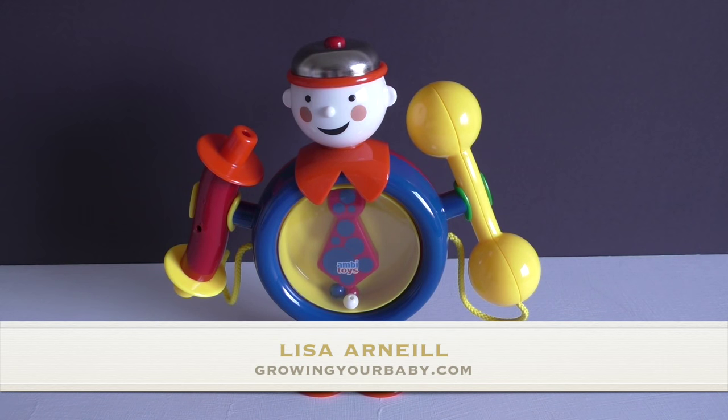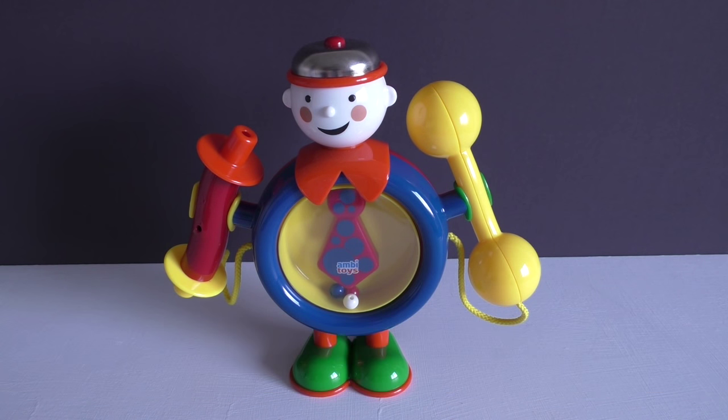Hi everyone! I'm Lisa O'Neill from Growing Your Baby, and today we're taking a look at Ambie Toys one-man band. If you are looking for a gift for a little one 12 months and up, this is a really sweet musical toy.